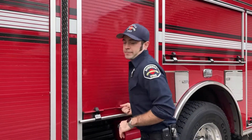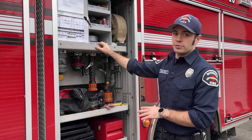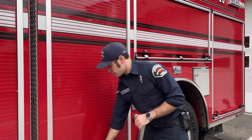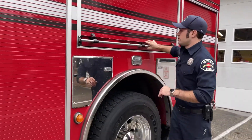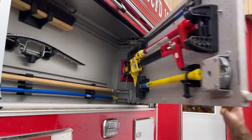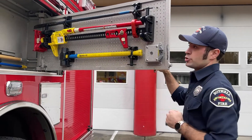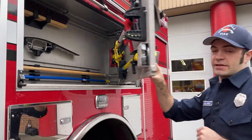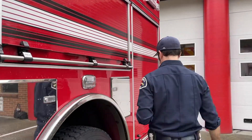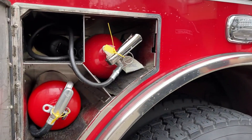This is what we call the engineer's compartment. This is where the engineer or driver keeps all of his tools, anything he might need to help assist with getting water. A few more hand tools, axes, high lift jack. We even have a broom and a squeegee for when places get flooded. Fire extinguishers we keep in here — sometimes that's all we need.